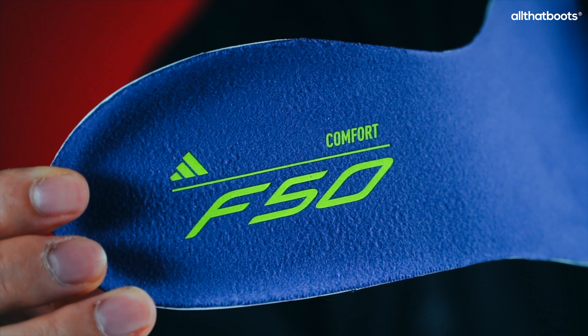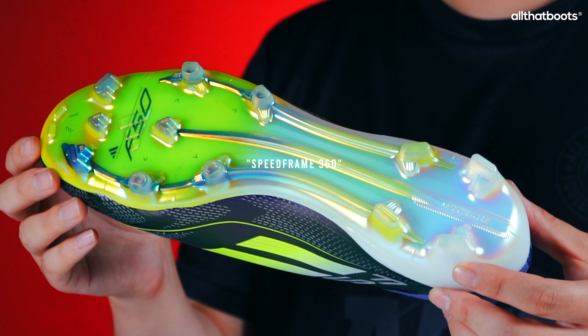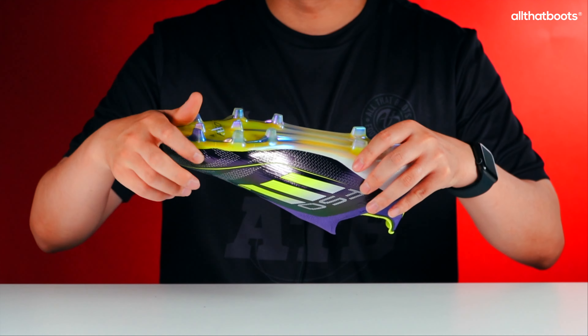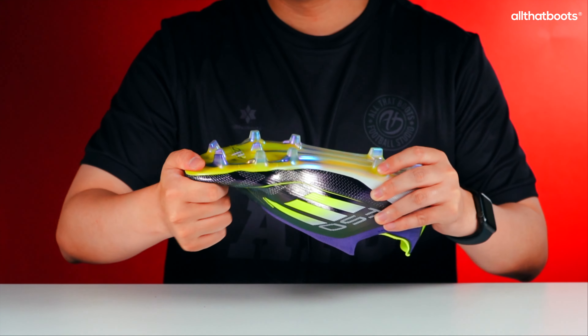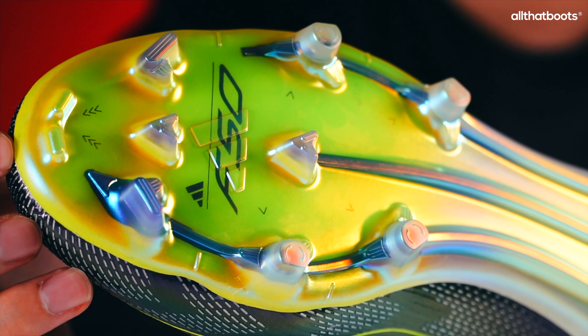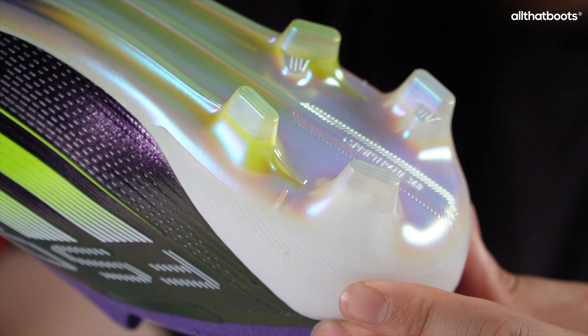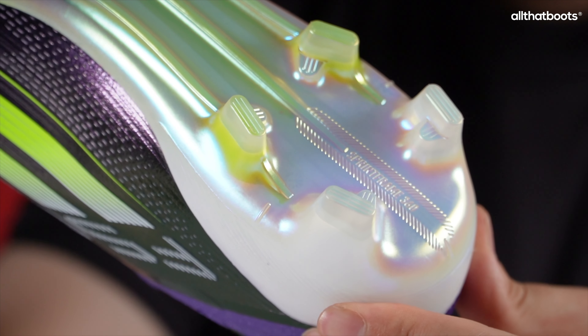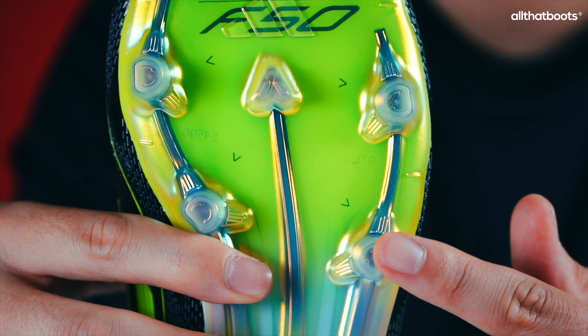Both insoles have an artificial suede upper layer. The outsole features the Speedframe 360 soleplate. When bent by hand, it shows strong elasticity despite lacking carbon. The stud configuration is designed for both sprinting and agile directional changes, with round studs on the midfoot's outer side to facilitate turning movements.